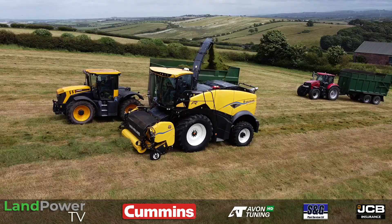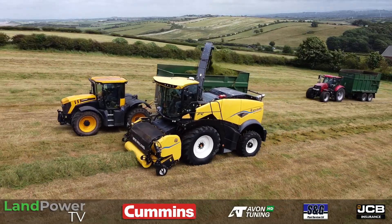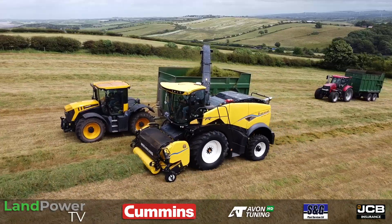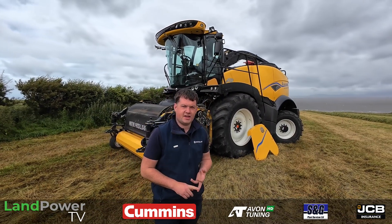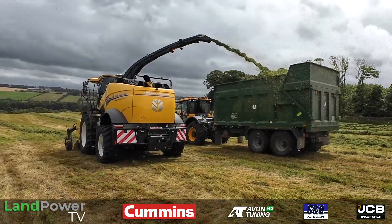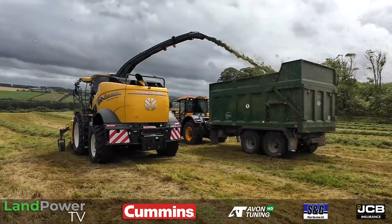So without further ado, Stephen, just kick us off — talk us through what's in the FR family. We have an FR 480, 550, 650, 780, and 920. The 920 is our biggest one at 911 horsepower. Cursor 13s in your 480 and 550, Cursor 16 in your 650 and 780, and then the Vector 20 in your 920, which is a V8.